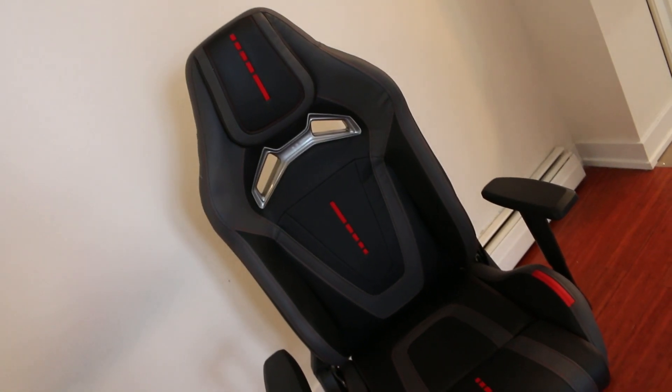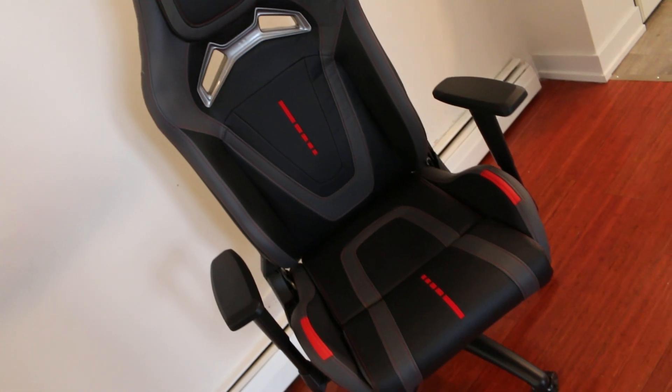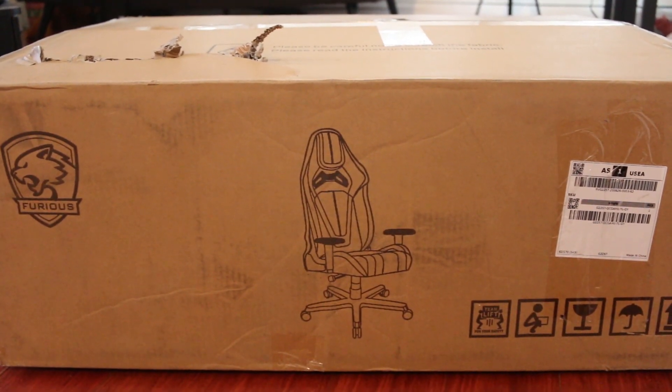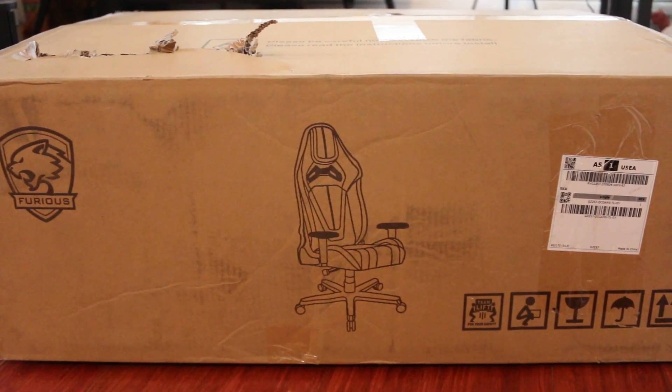Today I'm going to be taking a look at a gaming chair made by Furious. Furious is a relatively new company and the chair I'm going to be looking at is one of their best sellers. For starters, I just want to say that this box definitely has some weight to it, so hopefully that's indicative of the chair's build quality.